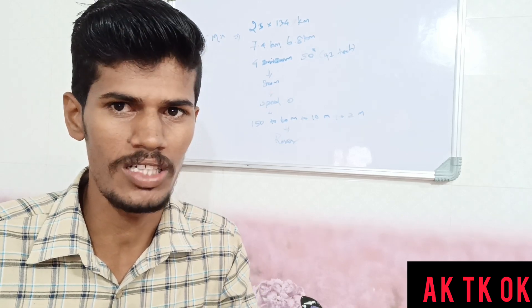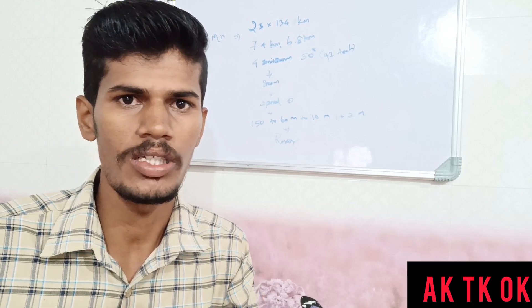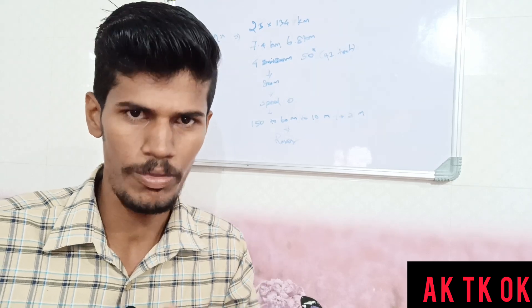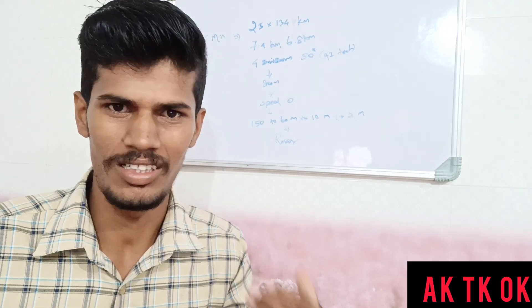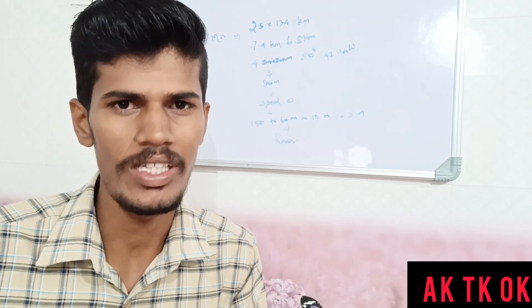Thank you very much. I will give you a few more points about this. This is a very good project. Thanks for watching. Keep support!